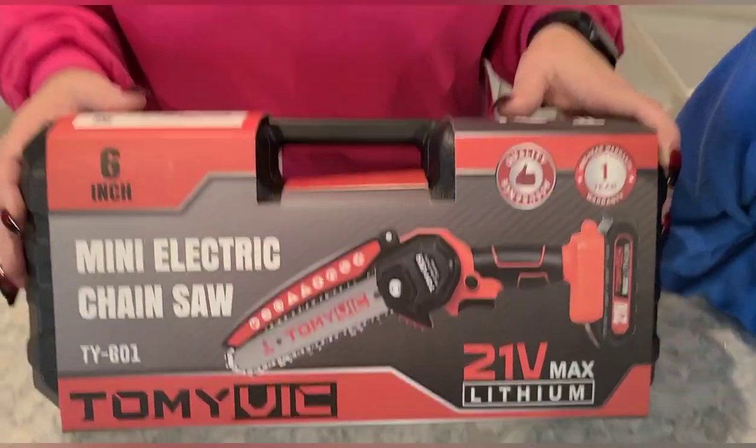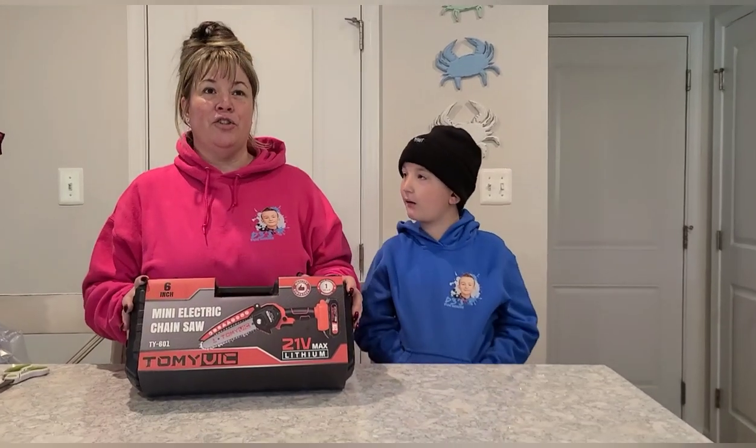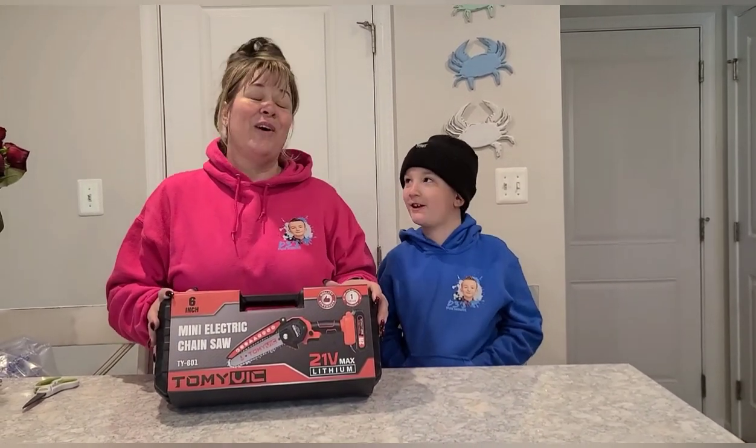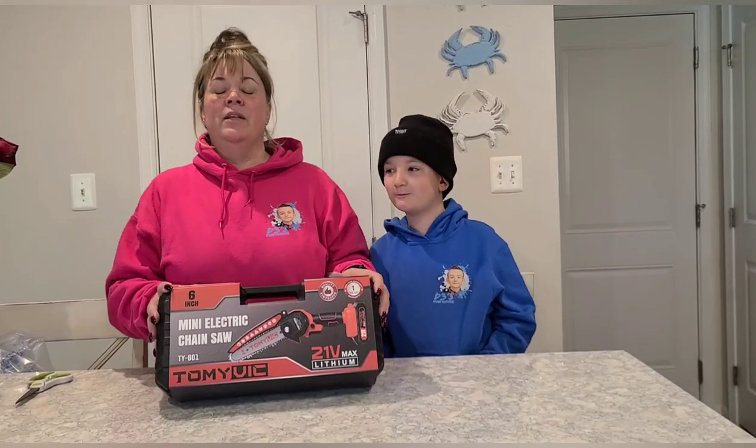This is a pretty awesome gift that we got. I think we are going to take it and clear out some of our trees in the backyard for our Halloween haunt, right? We need to make some room for our tents. Super exciting.